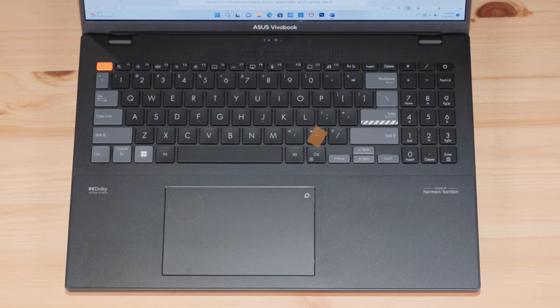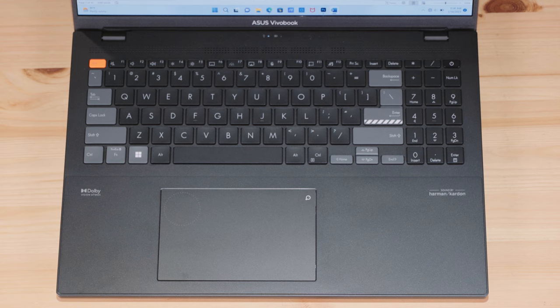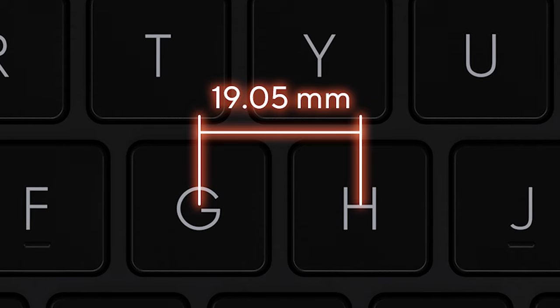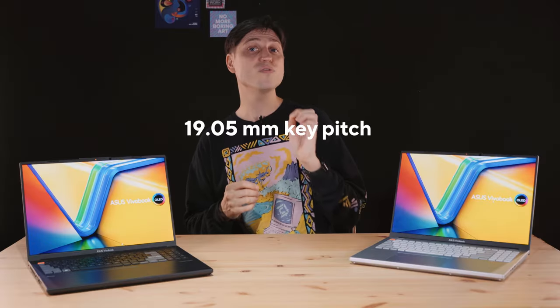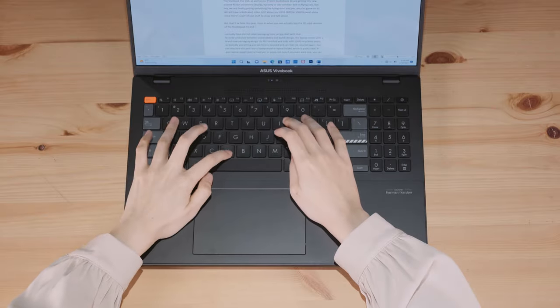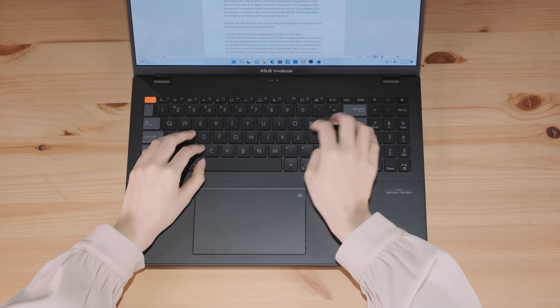The keyboard comes with the same gray tones and orange highlights, which really sets it apart from other laptops without being distracting — it reminds me of a custom desktop mechanical keyboard. There's a number pad on the right, which is great if you have to punch in a lot of numbers, and all the buttons are exactly where they should be. The key spacing is exactly the same as on a desktop keyboard — 19.05mm from the center of one key to the next — so your muscle memory just works and you don't have to relearn how to type.